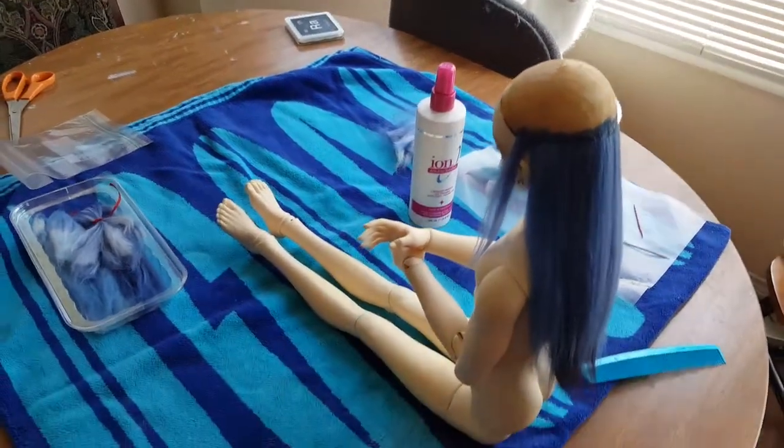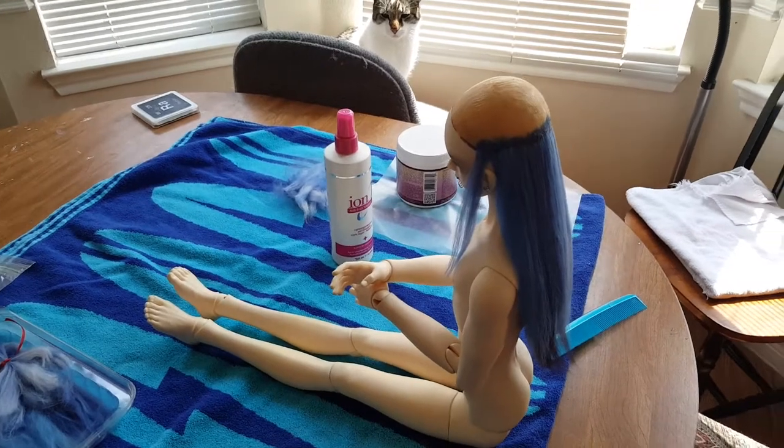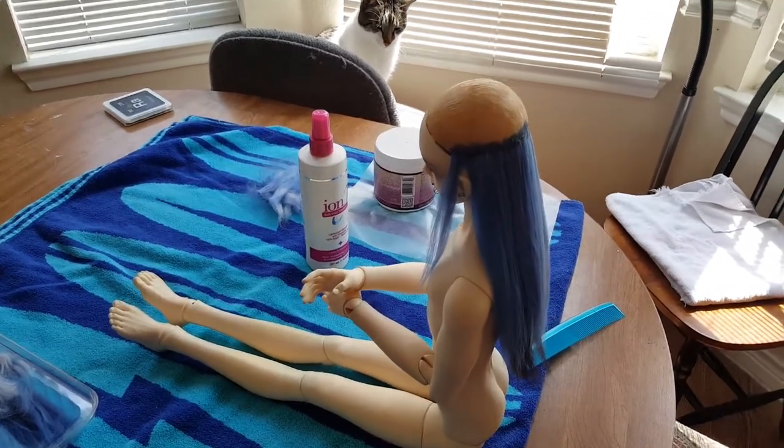Hey guys, Chronically Spaced here. It's been a really long time since I made a dolly video, so I thought I would do one really quick to show you what I've been working on.